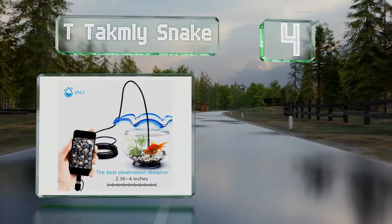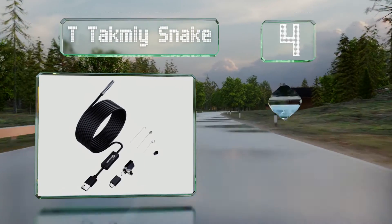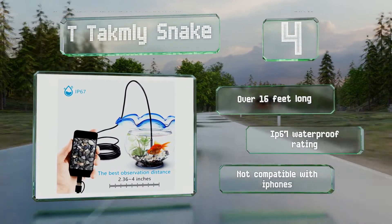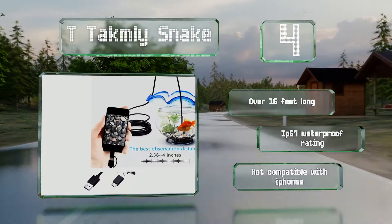At number four, with a diameter of just five and a half millimeters, the Tea Tacomly Snake fits in just about any space, allowing you to see what's blocking even the narrowest pipe. Its semi-rigid design lets you slide it through tight curves with minimal effort. It's over 16 feet long with an IP67 waterproof rating, however note that it's not compatible with iPhones.